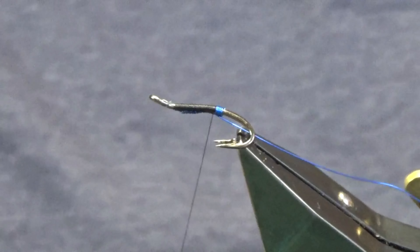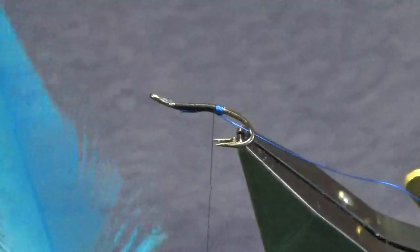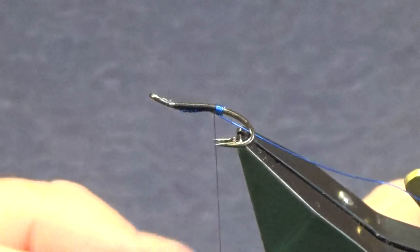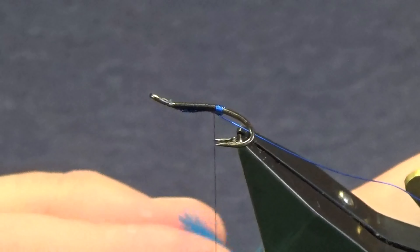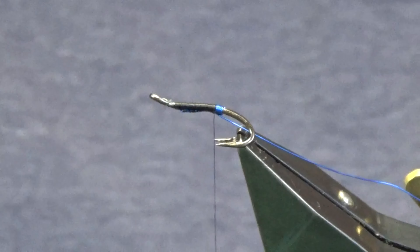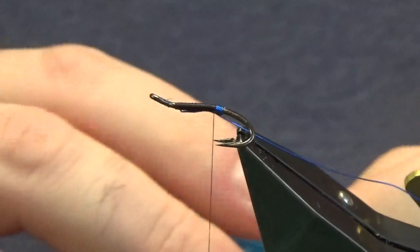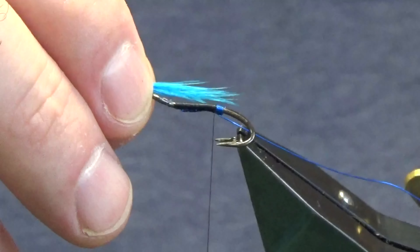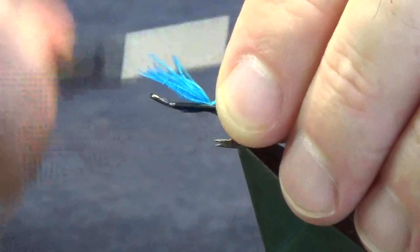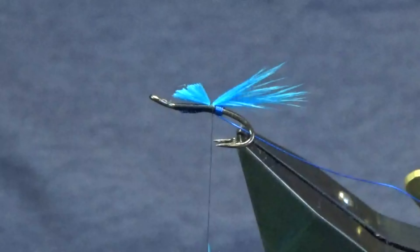Now the tail on the fly — it's just a blue, nice kingfisher-type blue hen hackle. You could use cock hackle, but I use the hen because I think it's just a wee bit more mobile. I'm just going to take two wee pinches of the hen hackle for the tail. I only want a wee short tail on this fly — probably about the length of the body or so. A couple of turns to secure that in, then trim away the excess with a tapered cut.